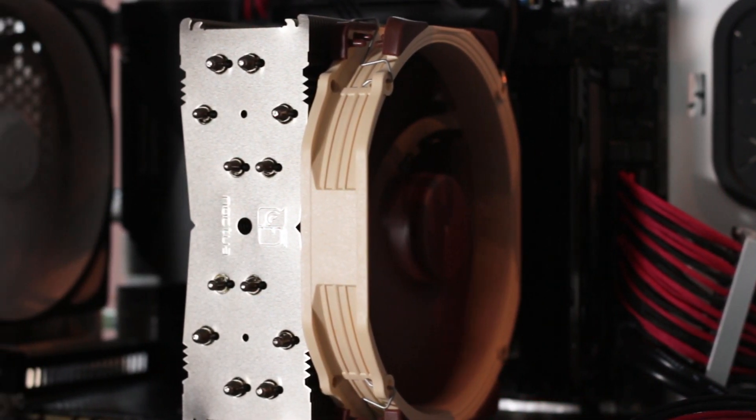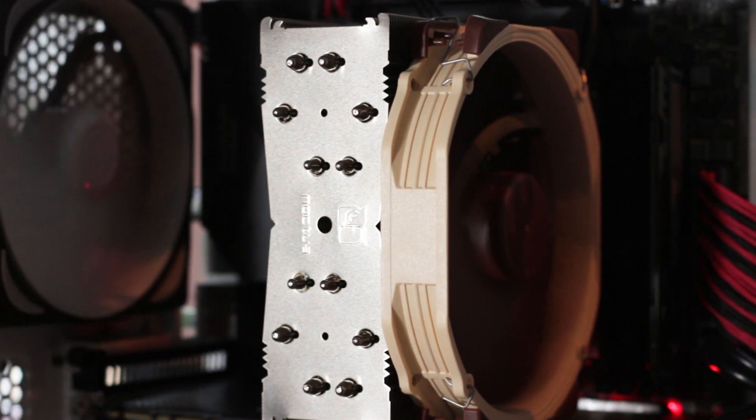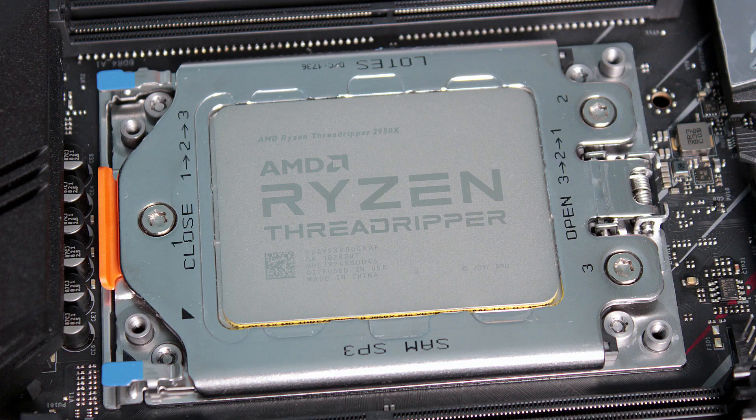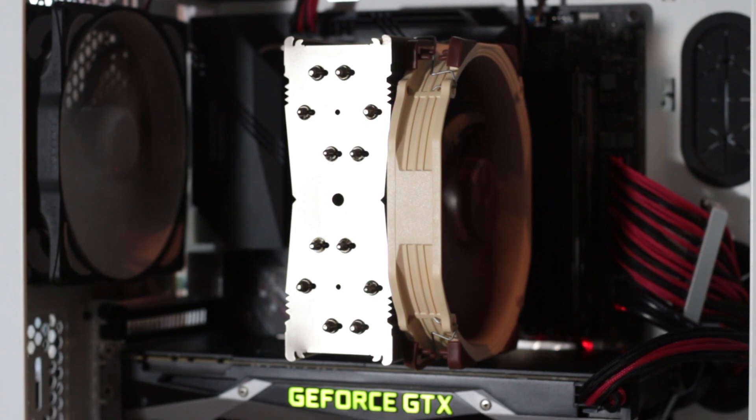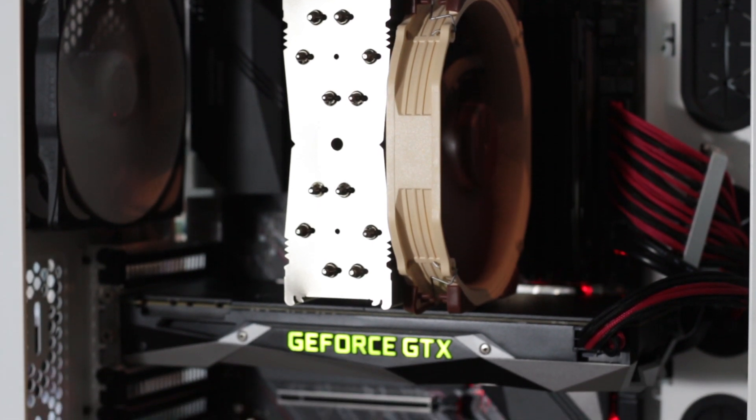Moving on to actual cooling performance, testing was done using a Threadripper 2950X installed on an ASRock X399 Phantom Gaming 6 motherboard. For testing, the fan installed on the cooler was powered at a maximum speed of 1500 RPM.